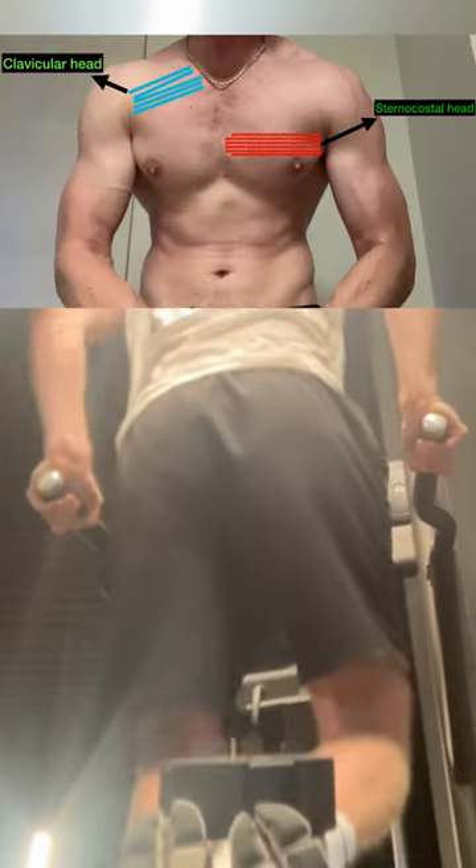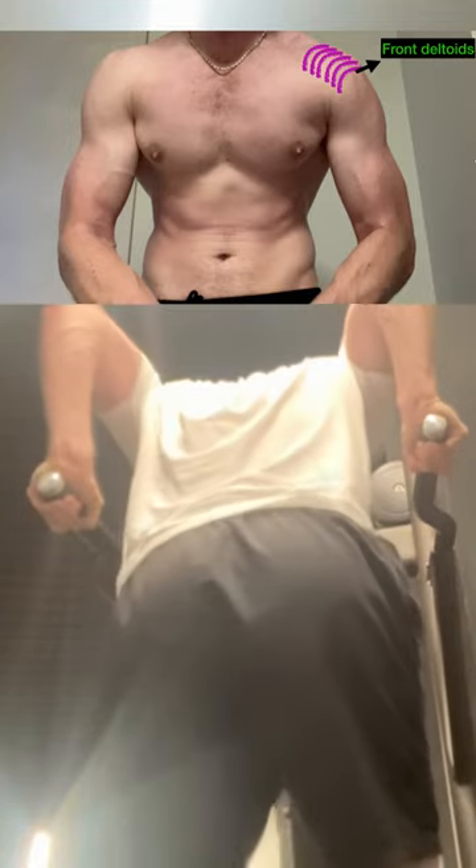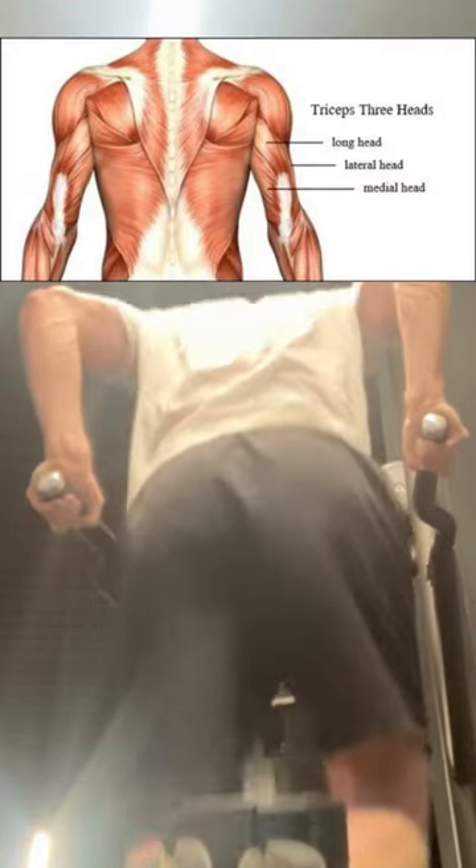Here is exactly why you need to be doing chest dips. Firstly, chest dips are great for hitting various different muscle groups. You hit the sternocostal and clavicular heads, the front deltoids and all three tricep heads.